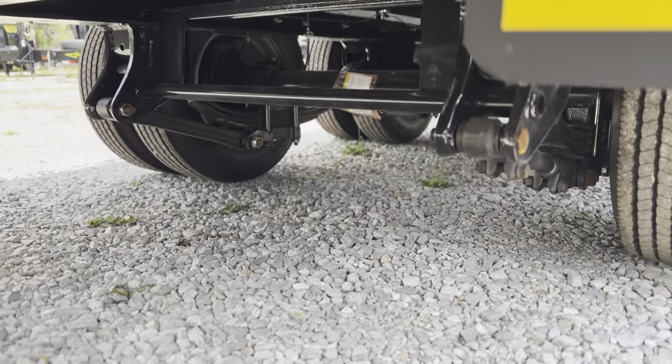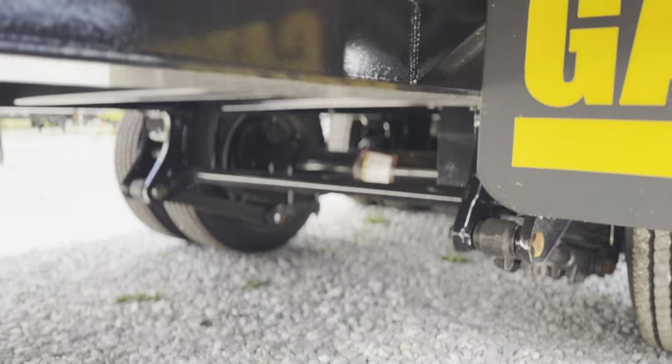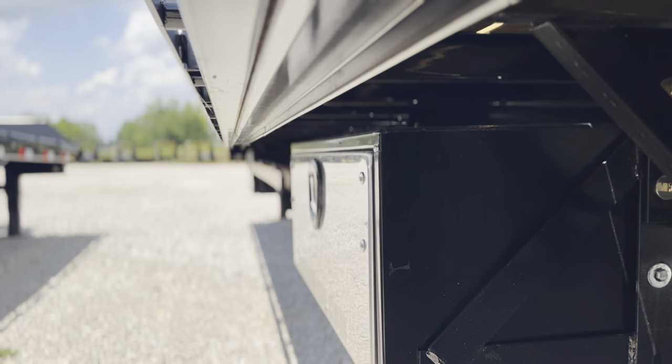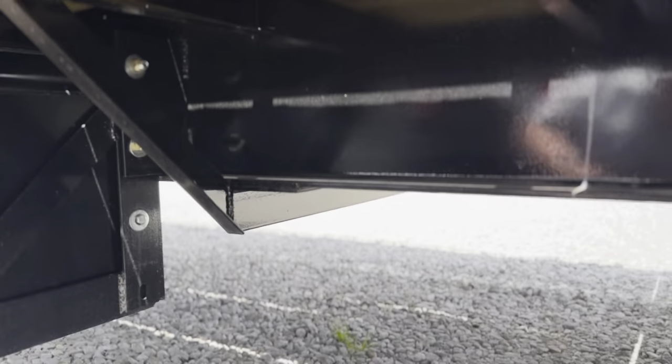This trailer is equipped with HDSS suspension, but we can do air ride on it. It does have the ratchet rail underneath it for your big 4-inch winch heads.